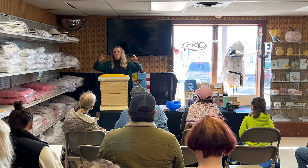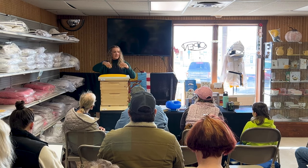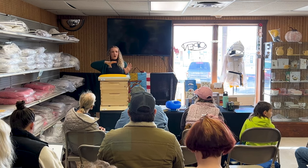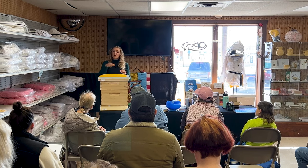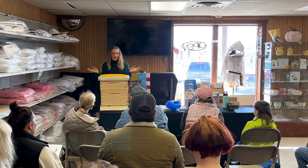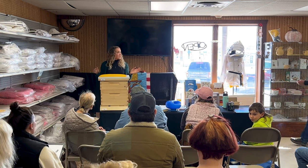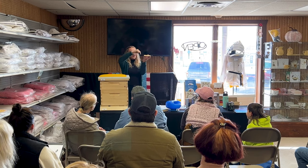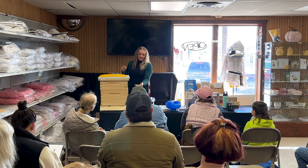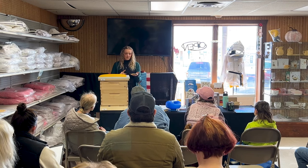Apiguard comes as a little tray that you put on top of your brood nest. It's a gel that becomes very stinky to the bees — they'll go to it and try to remove it, but as they're doing that they become coated in the gel and pass it throughout the whole colony. A lot of beekeepers like using this with a brood break. You just peel off the top part and place it on the brood nest, and the bees will come to it, remove it, and spread it throughout the entire colony.